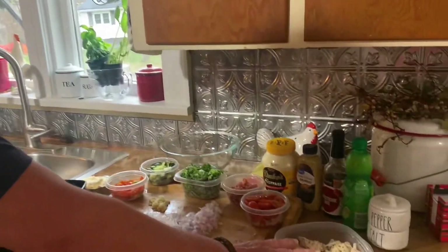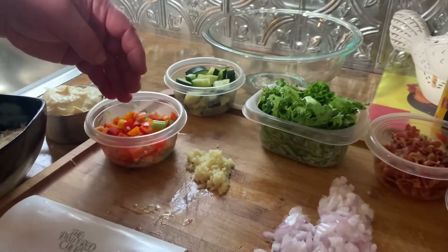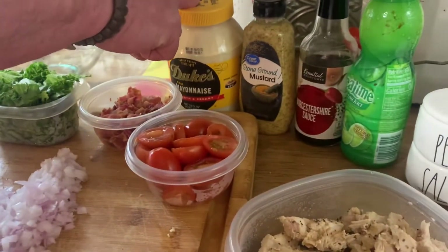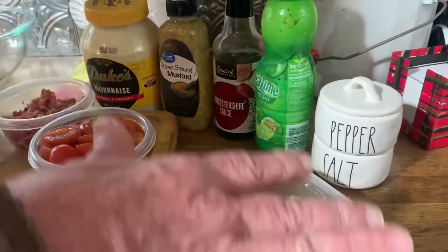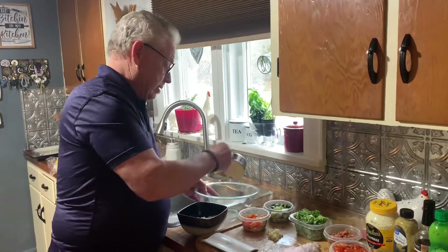We're back doing another video and today we are doing a chicken Caesar wrap. What I did today — these are two chicken breasts, I fried those up earlier with salt, pepper, and garlic powder. We have one cup of everything here — peppers and celery, sweet pepper, cucumber, lettuce, bacon, little cherry tomatoes, some onions, some garlic. We need one cup of mayonnaise, and probably two cups of chicken. There's a pinch of salt, and we have our cheese.